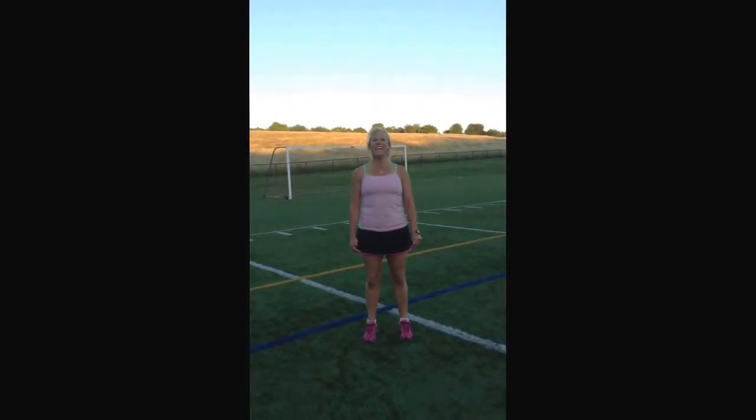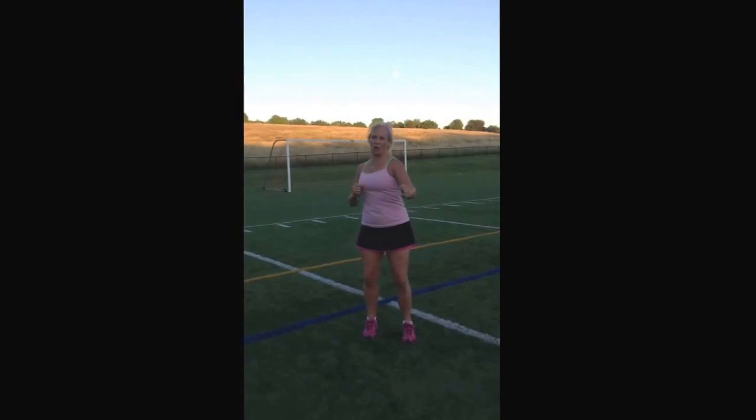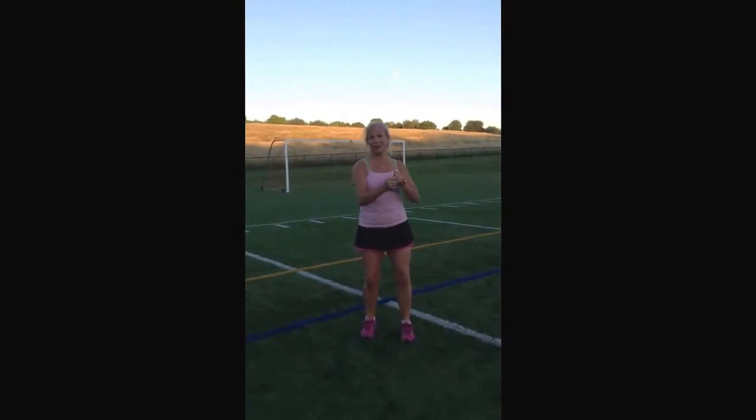Hi, it's Laurel with Just Muscles here on a football, soccer, and lacrosse field. I want to talk to you about interval training. Intervals are the kind of workout where you start and you stop and you start and you stop and you start and you stop again.